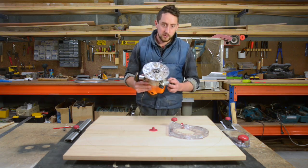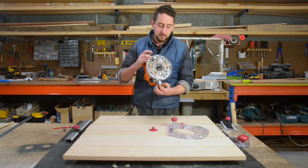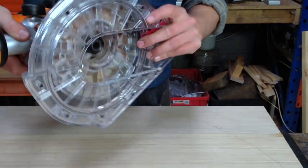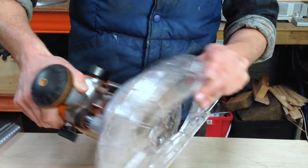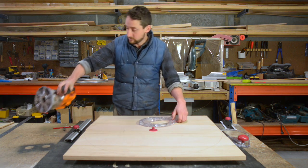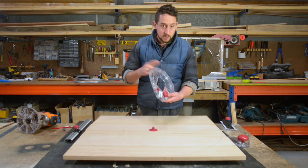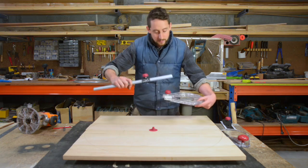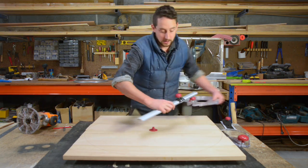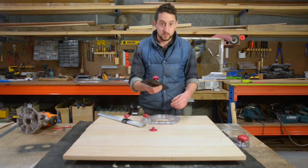The circle guide kit comes with a few bits. It uses the Miles Craft turn lock base plate, which comes with it so you don't need to buy that separately. Basically, what this allows you to do is lock your router into a number of different devices, such as the circle guide kit, in a really simple and quick way. You've got your base plate, your circle guide base plate, and your big aluminium ruler to create the radius. It also has a nifty smaller attachment which allows you to do smaller circles as well.